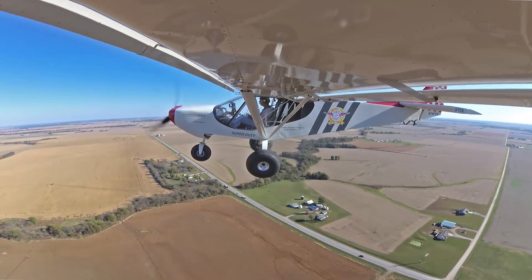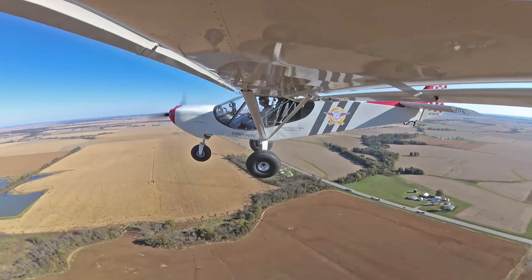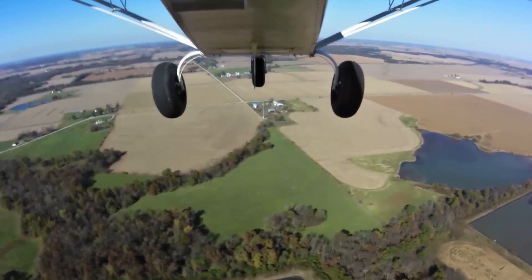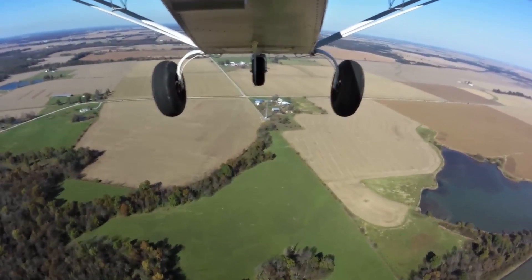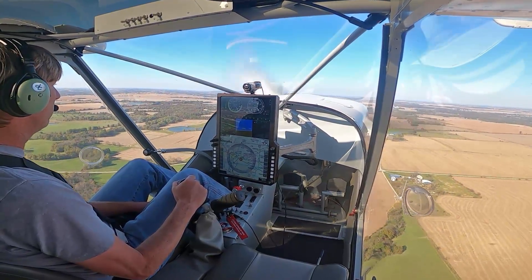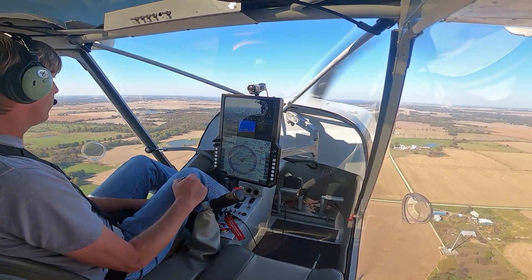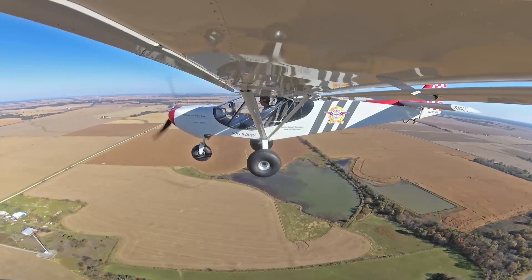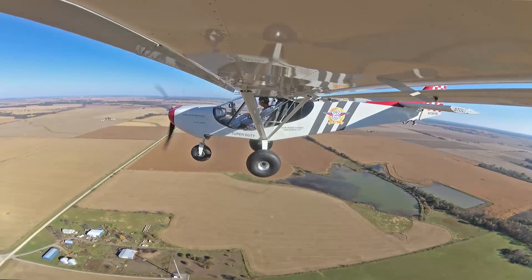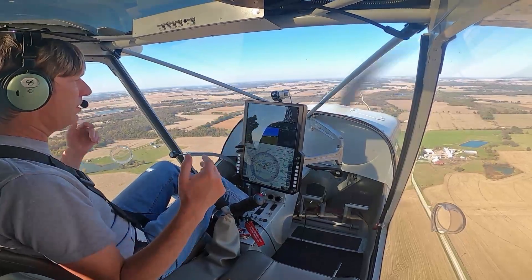We're going to head out of the airport pattern. It's a nice fall day here in mid-Missouri for a demo flight. The first thing I like to show during the demo flight is level flight — the stability of the aircraft. So we'll trim it for level flight, hands off. Very, very stable.